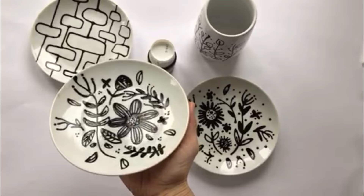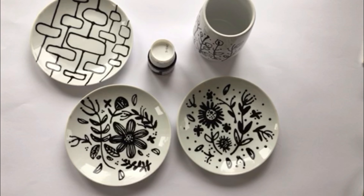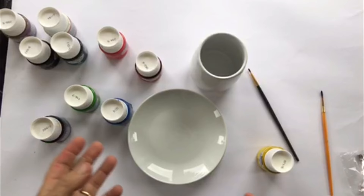This is a very high gloss, durable, very nice finish style of paint. And I'm going to be painting on these plates and a little vase, and I'm going to be sharing with you that process. So let's start with this and I'll share with you all the things that you need in order to create this look for this week's project.